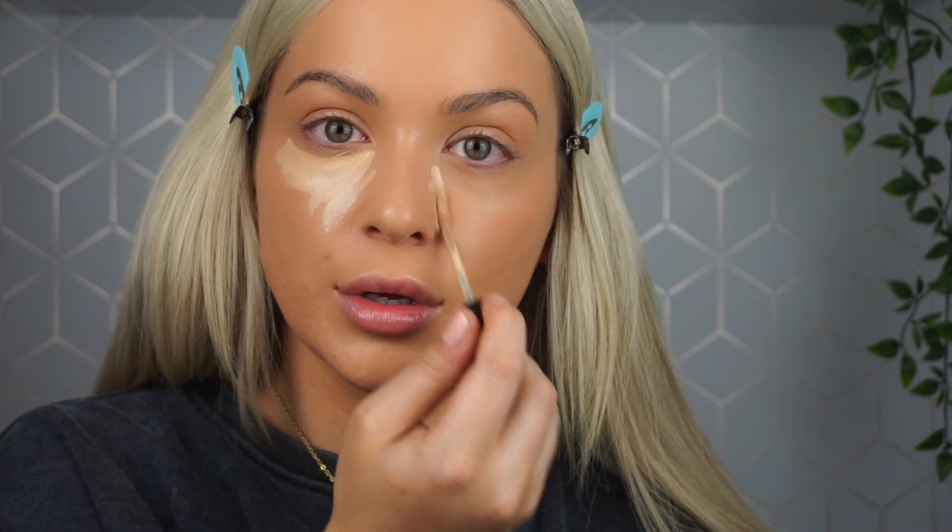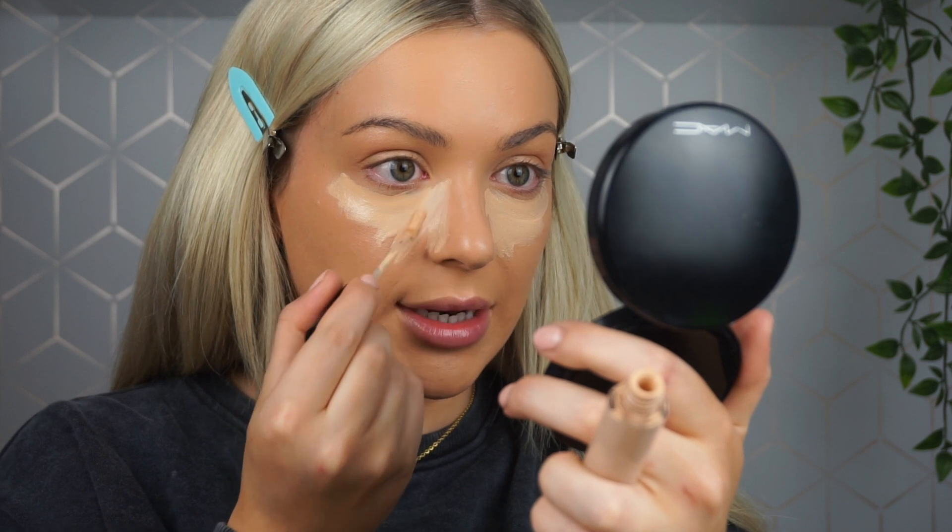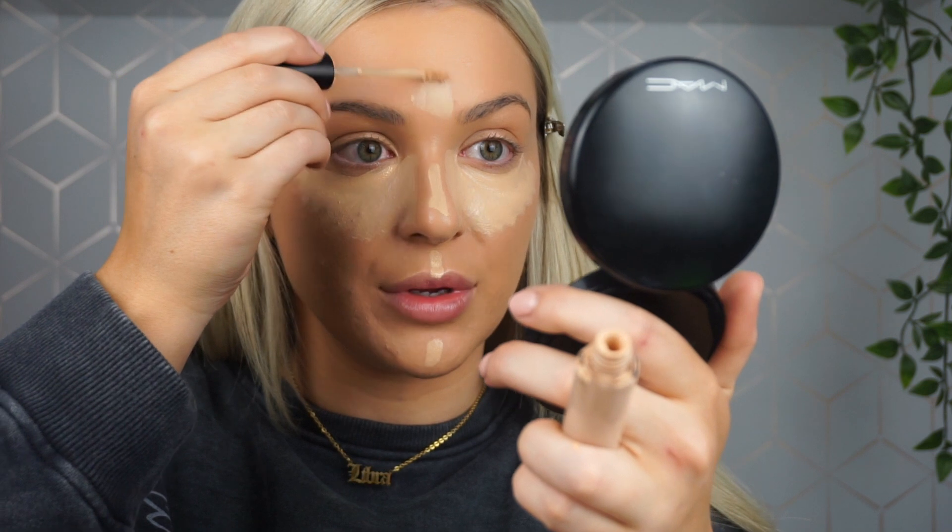I'm going to take my Laura Mercier Flawless Fusion concealer in shade 2W and apply it like a triangle under the eye. If you're going to be contouring your nose, you can bring your concealer closer towards your nose — almost like a reverse contour. I also take the concealer on my chin, above my lip, on the bridge of my nose, and in between my brows. This highlights and brightens the face; without it, your under-eye highlight looks unbalanced and stands out too much.